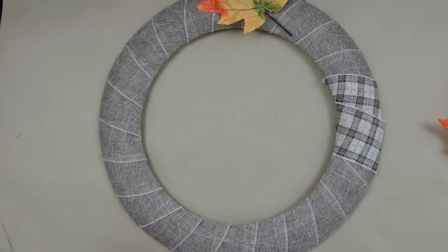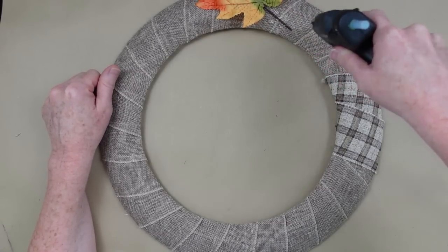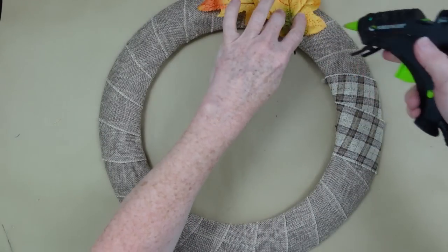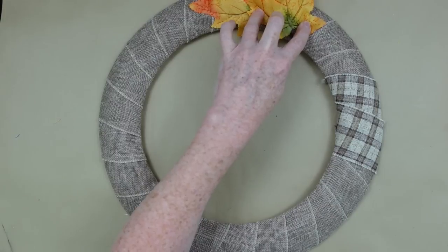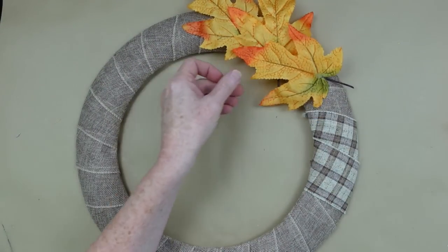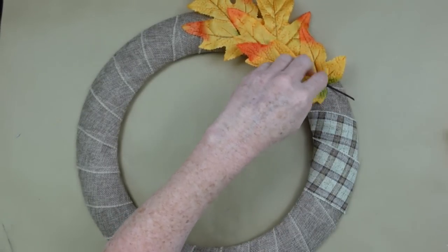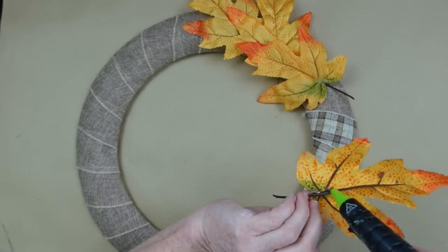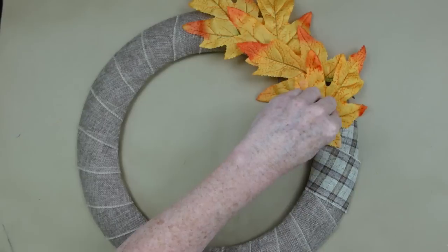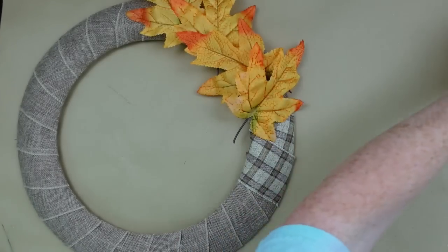This is so easy. You're going to lay one down pointing off in one direction — we want all of our leaves to point the same way. Then you're going to put one kind of off to the right. Add a little bit of glue there — you don't have to burn yourself. Add the next one kind of upward and to the left. Be sure you connect it to the wreath and the other leaf, then take the next leaf and point it up and to the right. This is how we're going to do it all the way around. I used four of these picks to do this wreath.